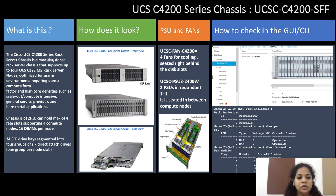The Cisco UCS C4200 series rack server chassis is a modular dense rack server chassis that supports up to four UCS C125 M5 rack server nodes, optimized for use in environments requiring dense compute form factor and high core densities such as scale-out, compute intensive, general service provider, and bare metal applications.